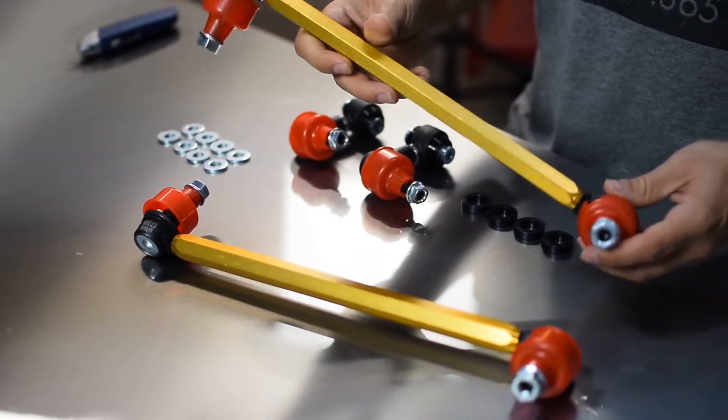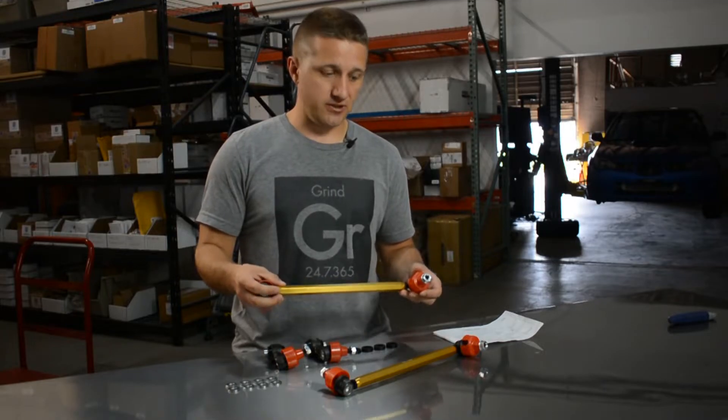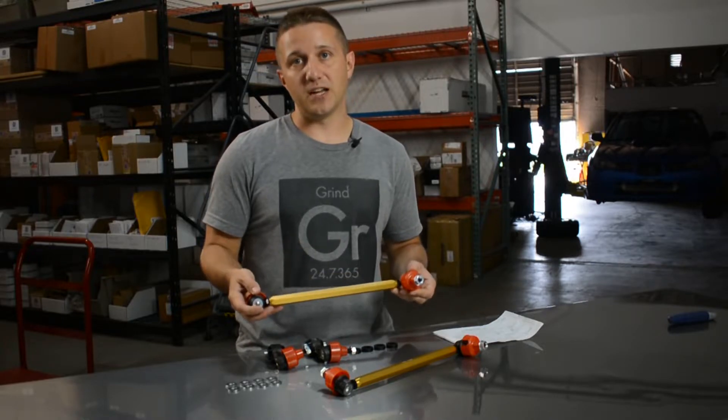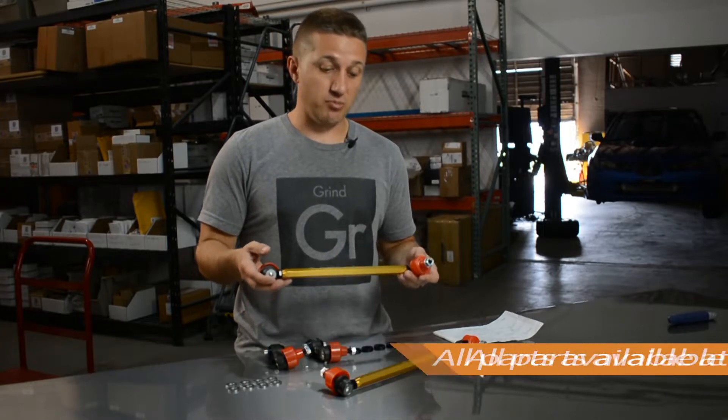As you can see, these are much thicker and beefier than the factory end links — if you take a look at your factory end links you'll know exactly what I'm talking about. The coolest thing about these is they're super adjustable. You can use them on most upgraded shocks that aren't going to change the bracket to the sway bar too dramatically.